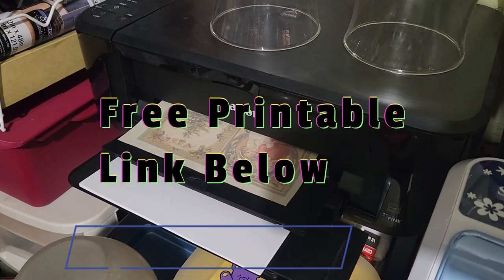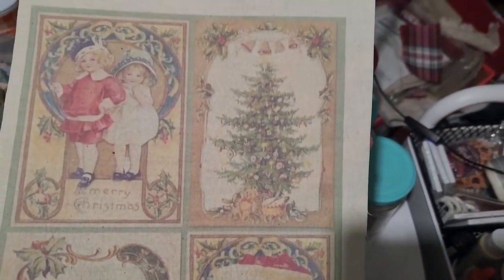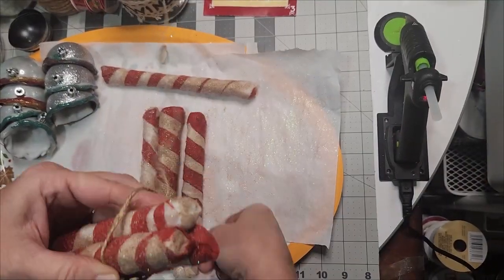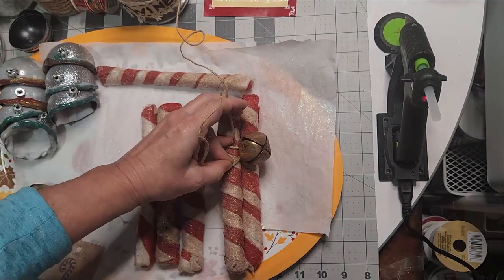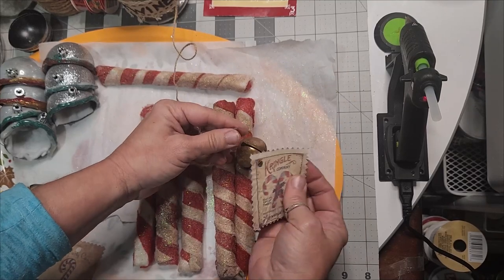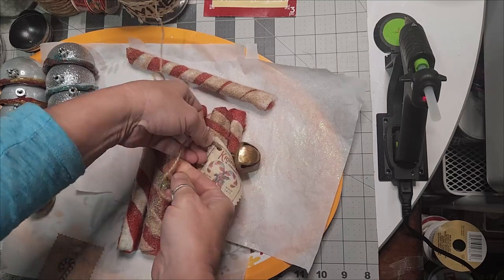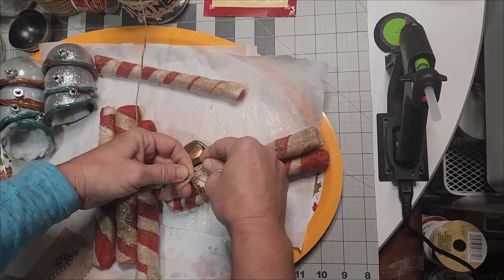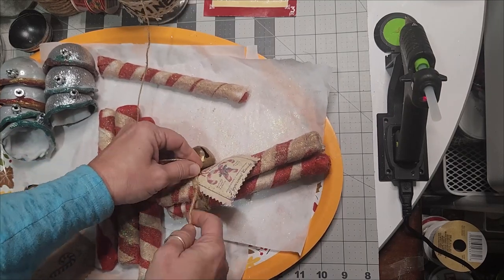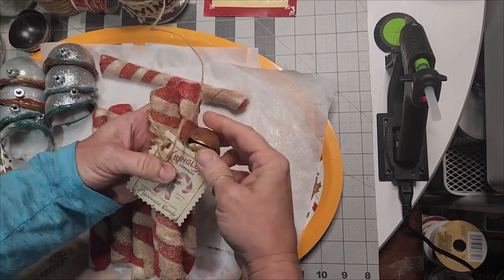This allows you to take it to your inkjet printer, pull up the free printable, and print directly onto the fabric. We've done many DIYs on this channel — I'll link them in the card above. Take it back to your crafting area, wrap your peppermint sticks with jute twine, punch a hole through your fabric, and attach your fabric vintage label. Tie it on using enough jute twine to go around at least twice with enough tail to tie on your tag and bail.